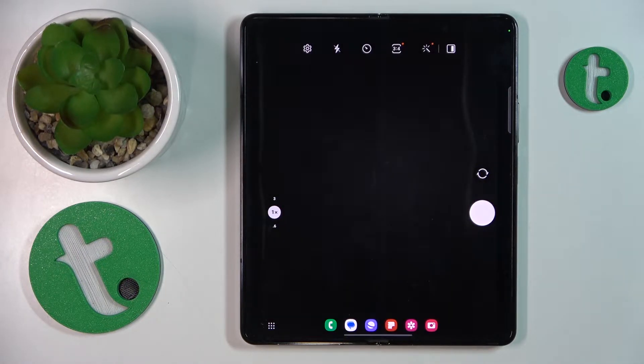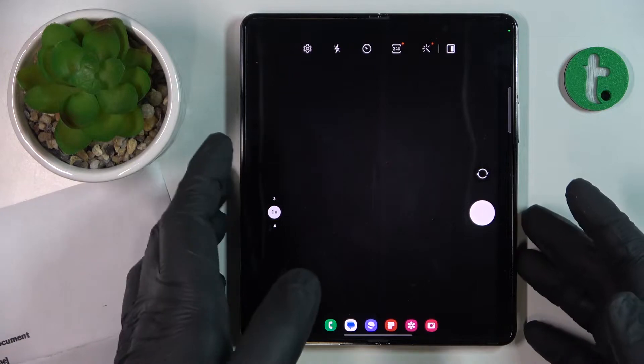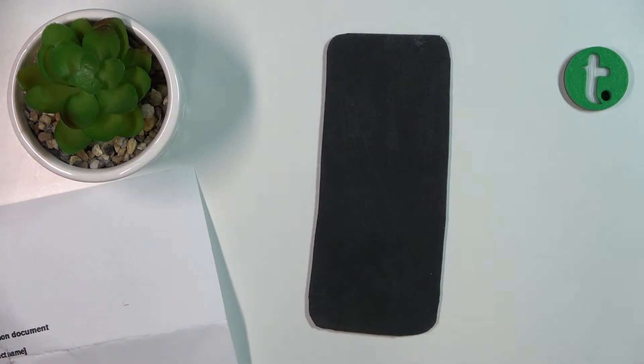Once the camera interface launches, take a photo of your document, or whatever it is that you would like to make the scan out of.